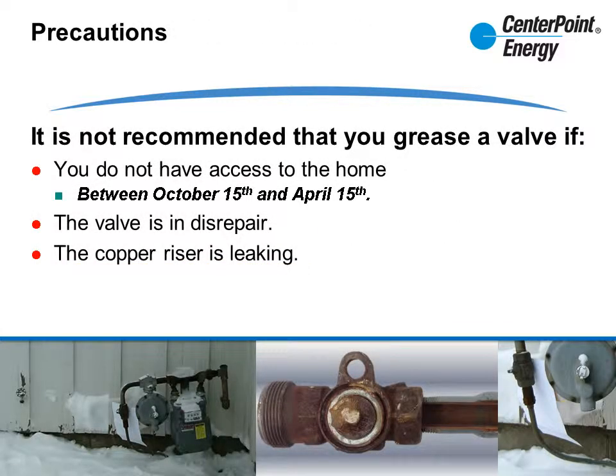It is not recommended that you grease a valve if you do not have access to the customer's home between October 15th and April 15th. If the cold weather rule is in effect, it's best not to risk shutting the customer off or interrupting service. If the valve is broken or missing components, you should set it up for repairs, graded appropriately.